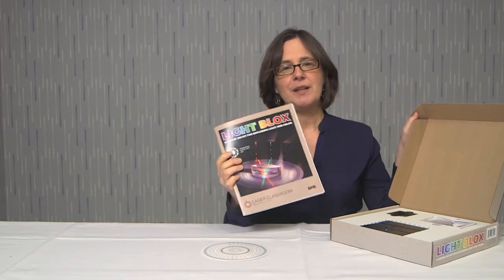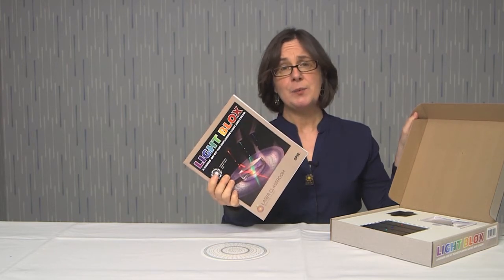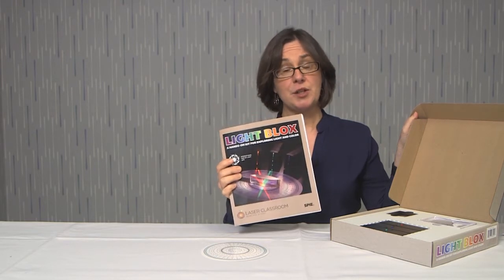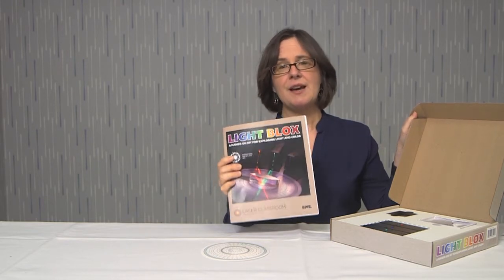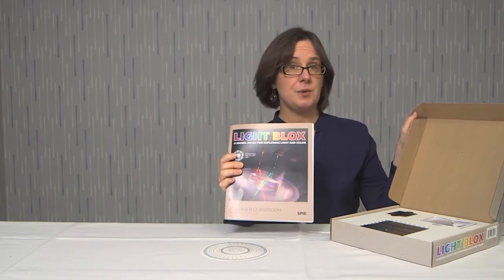Also, about the book — this book includes both background information about what we're going to talk about here in the video, and it also gives step-by-step instructions for you, the teacher or instructor, and there are also activity sheets in the book for your students to use.